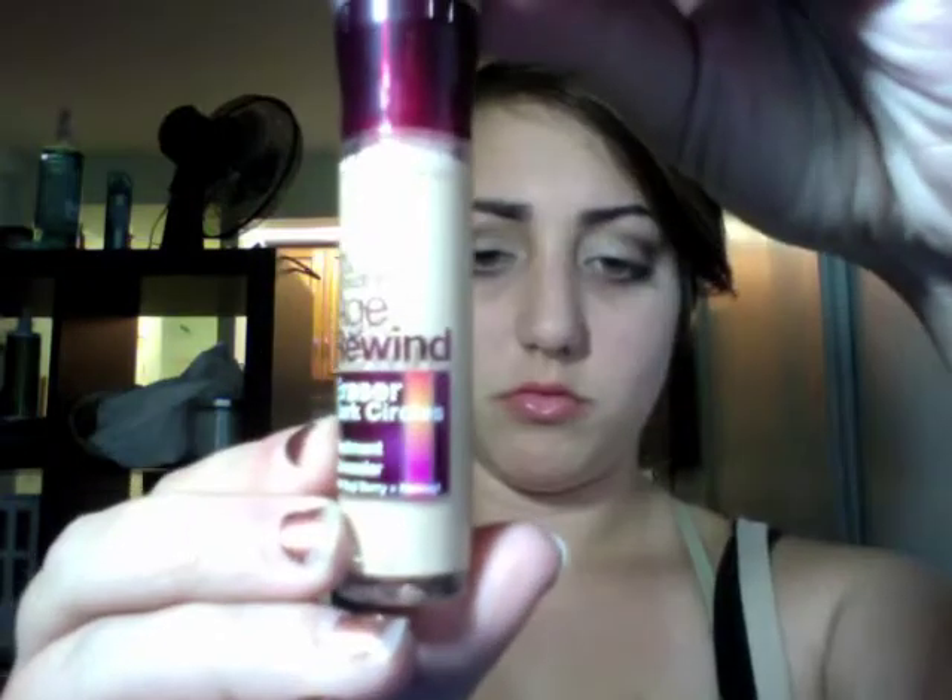Now I'm taking translucent powder and a big fluffy brush and putting that under my eyes for a smooth base for my concealer, which is the Dark Circle Eraser by Maybelline in Natural Beige. Now I'm taking my Smashbox Color Corrector and putting it on any red spots, then taking a big fluffy brush with my Neutrogena Skin Clearing Foundation and putting it all over my face. Using Clinique Super Powder in Matte Bronze and a 168 brush, I'm going to be contouring my cheekbones, forehead, and jawline.